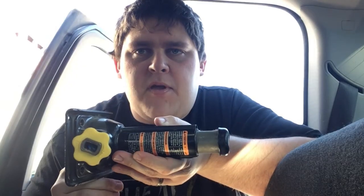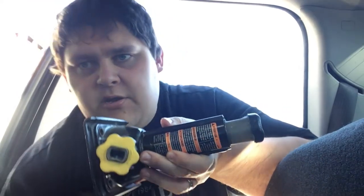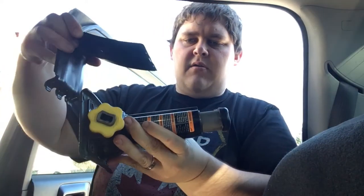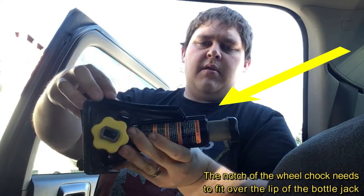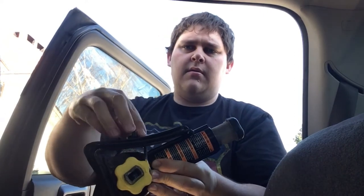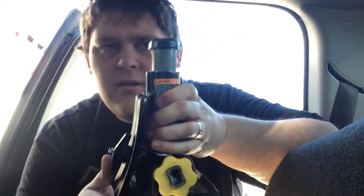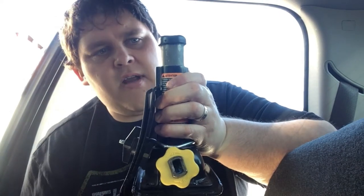The first step is to get your jack prepped before you put it underneath the back seat. Take your jack — it's going to be laying on its side like this. Take your wheel chocks and set them on top, with the open end of the hook facing the back. Take your plastic wing nut and spin it on there, snug it up. Then, to save you some time instead of fiddling with it underneath the seat, you want to have the jack extended about an inch to an inch and a half in height.